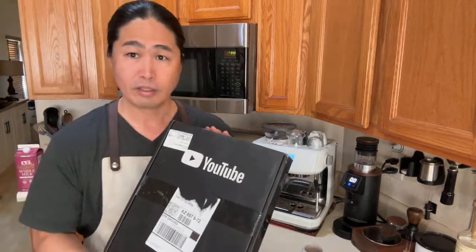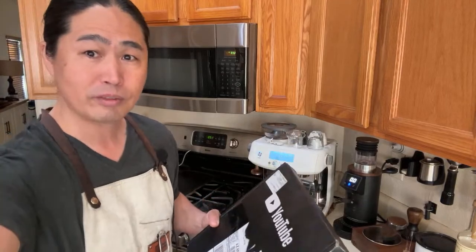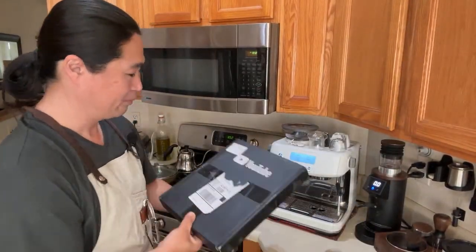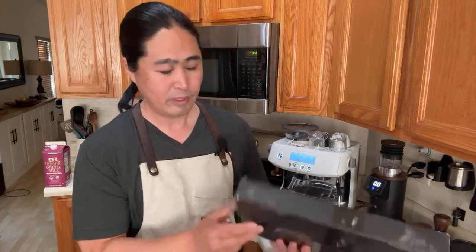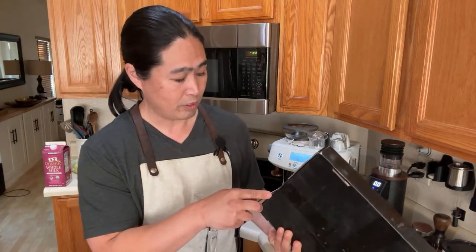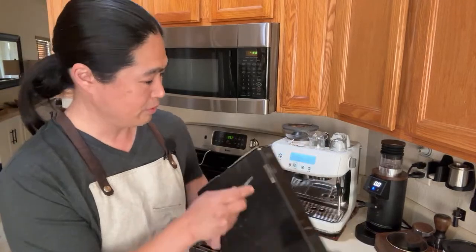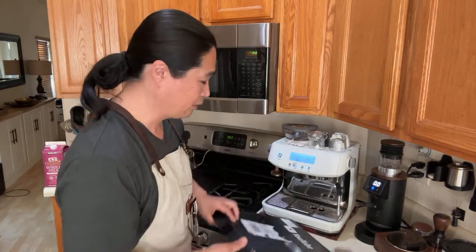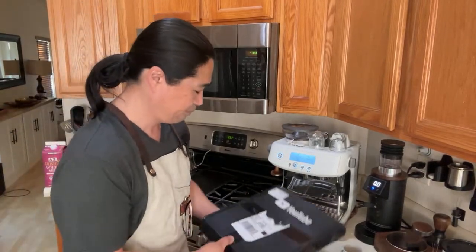I think at some point today we're going to open the plaque — let's open it now. This is the YouTube play button. Once you hit 100,000 subscribers they send you this as their appreciation. I reached 100,000 — I mean it's kind of like just numbers but it is fun that YouTube recognizes people with those numbers. Here we go, you guys see it first.